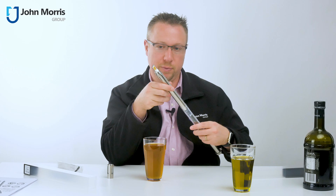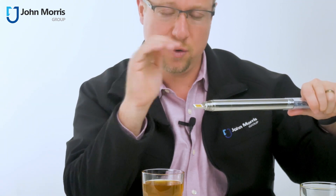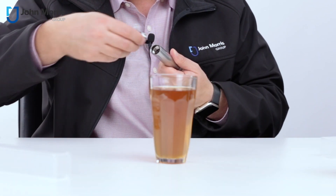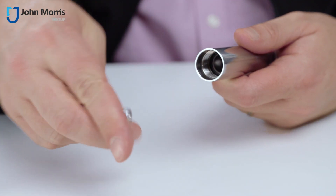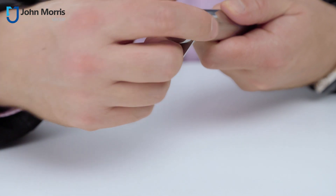To clean this is actually quite simple: hold it under a tap, mild soap, give it a little bit of a gentle wash, and away you go — nothing more to it. To change the batteries on this particular device, simply unscrew the top, place the batteries in — it takes two AAA batteries — and close it back up.